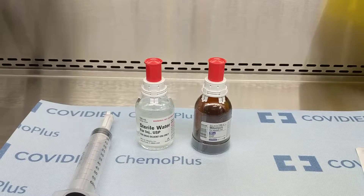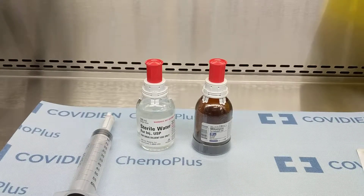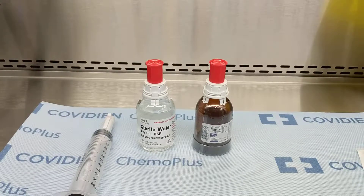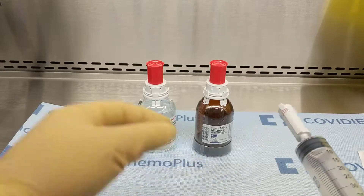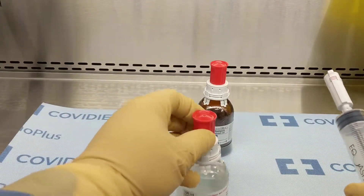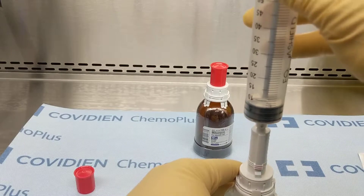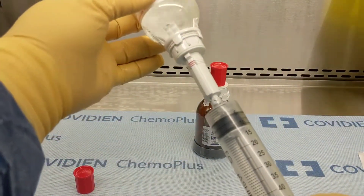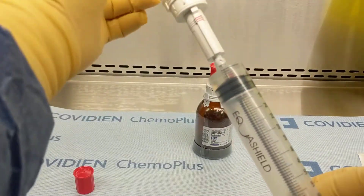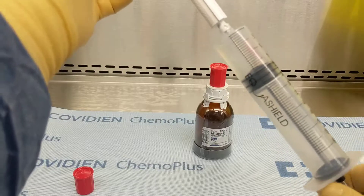I'm preparing mitomycin for use in the OR by urology. After everything is assembled, the first step is going to be to withdraw 40 mils of sterile water from the vial.